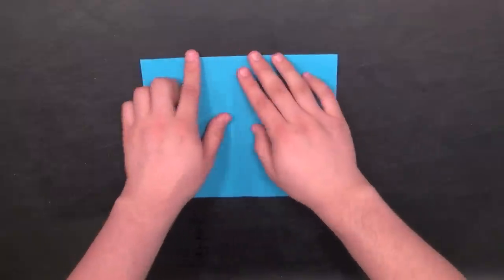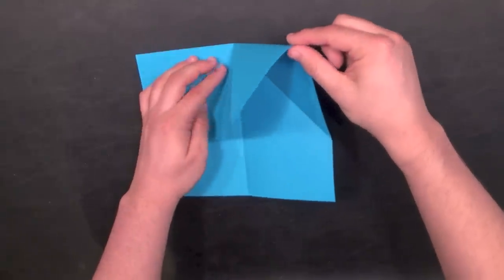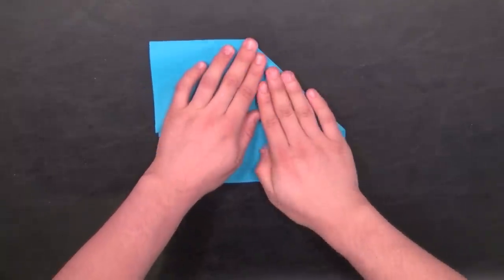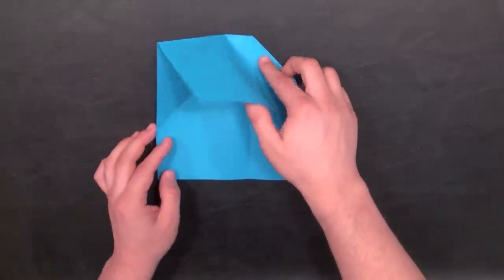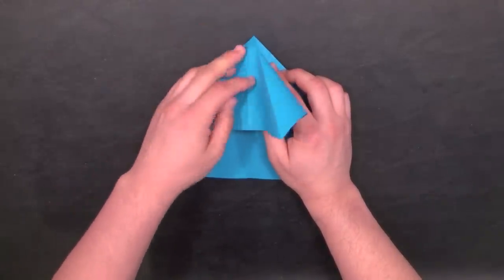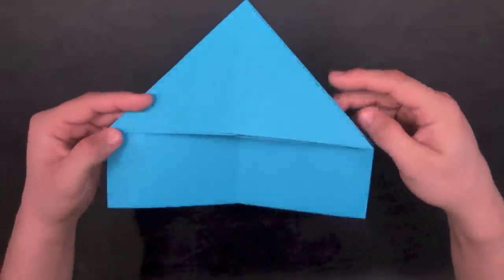Now we're going to make the water bomb base. Lift up the right side of the paper and tuck this edge into the middle. You'll see a flap — just push down on it and flatten it out. Do the same with the left side. You might have to pop the paper out if it gets a little caught, but it should fold directly on those creases you made previously. When done, you should have the water bomb base, except with this extra piece of paper on the bottom.